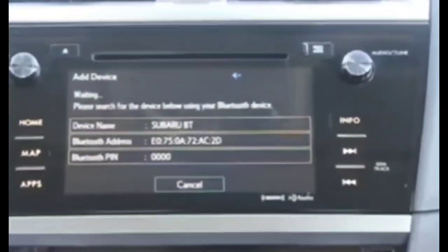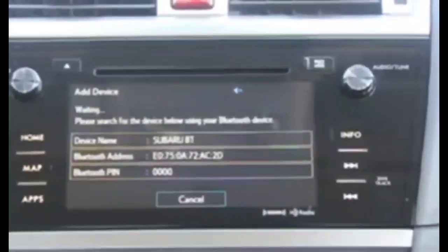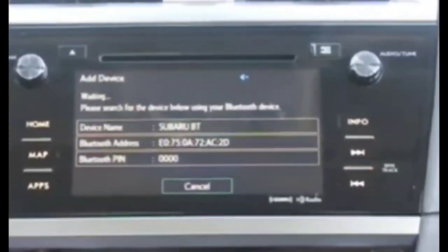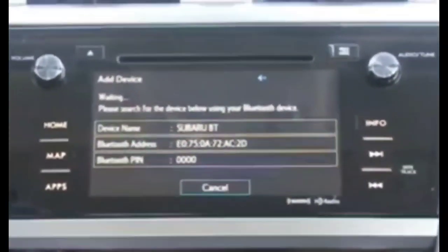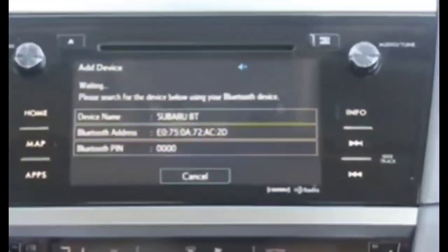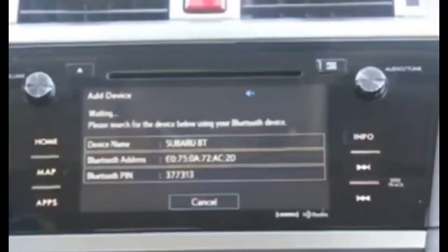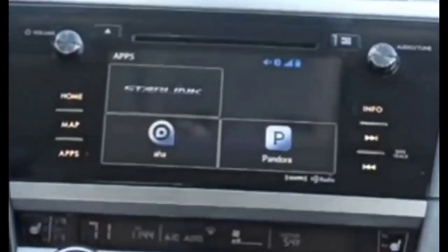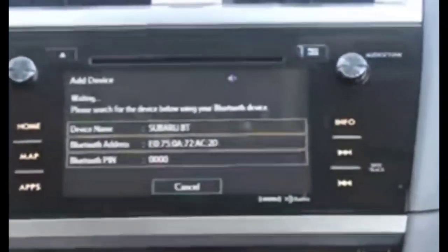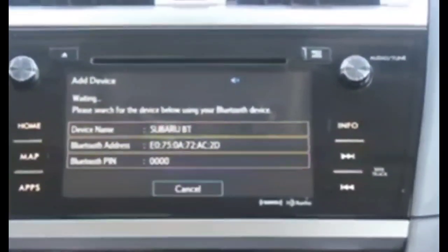Here's how the reset works. You have the power button, the tune button, and the CD eject button. All three are physical buttons — they're not part of the LCD display — so if the LCD is frozen, you can still perform this soft reset.